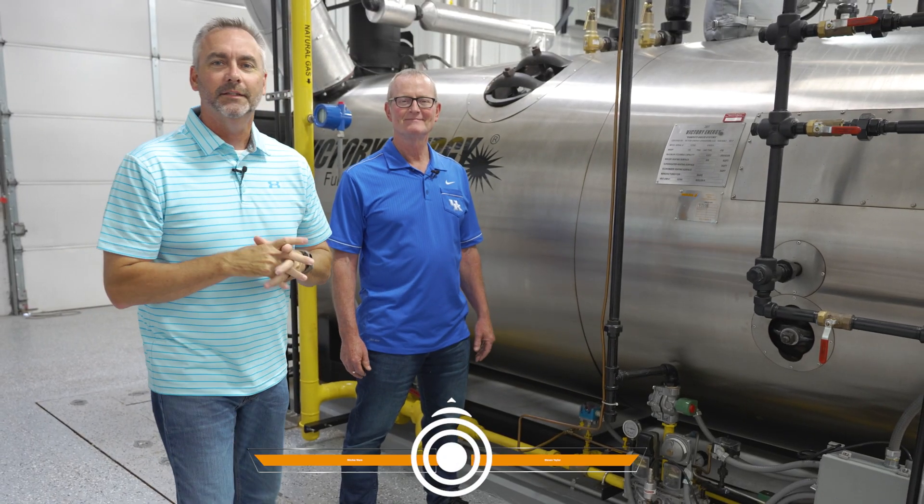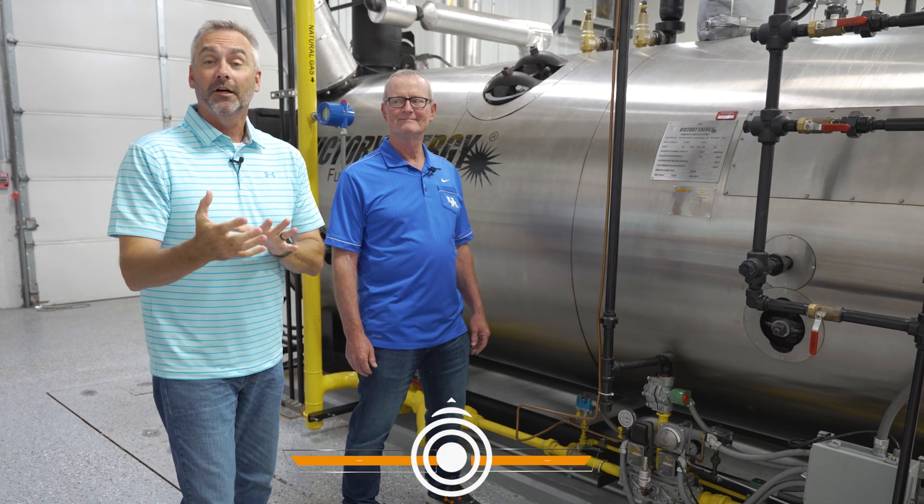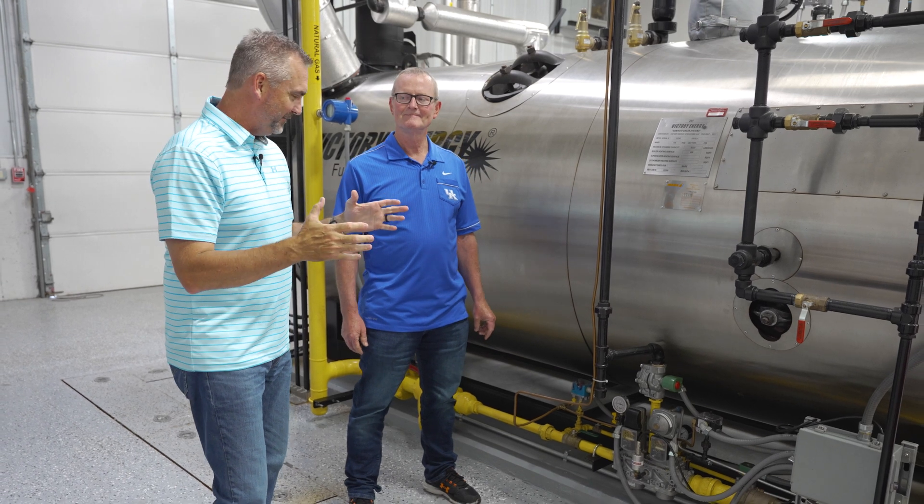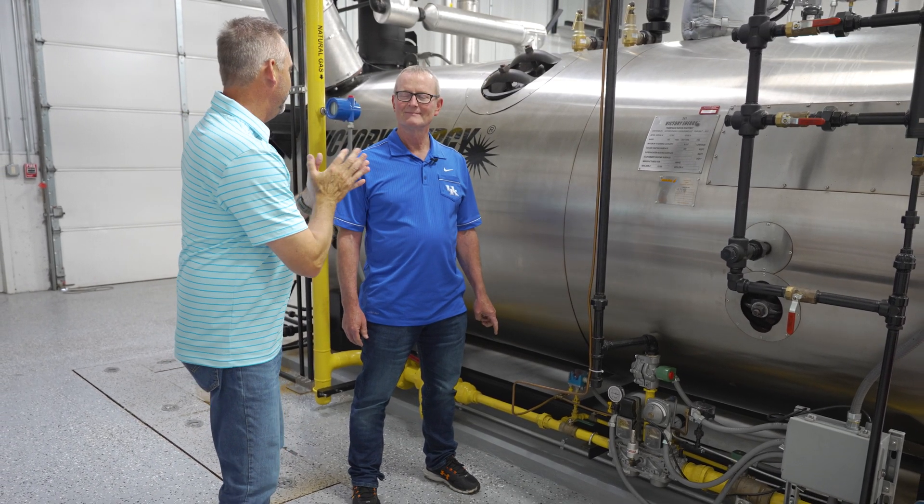Welcome to the Boiling Point. I'm Richie Ware and this is Steven Taylor. We're going to be talking about gas trains today. It's a common term out there, but let's talk about it — what is a gas train?